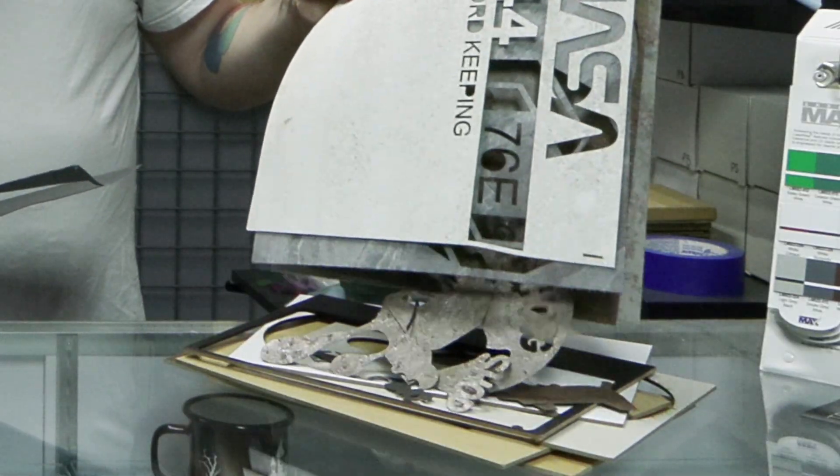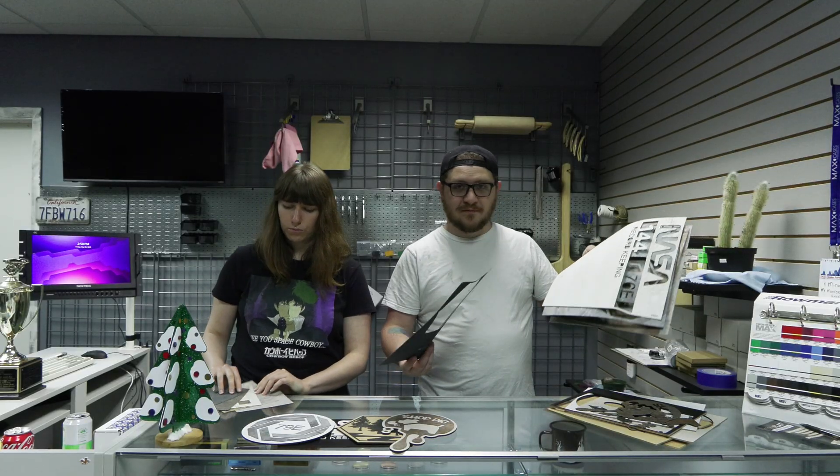We've got a ton of different ones here, guys. We've got all our sample projects. We've got a ton of footage cutting and building these signs as a tester and a lot of feedback. So don't go anywhere because we're getting started.